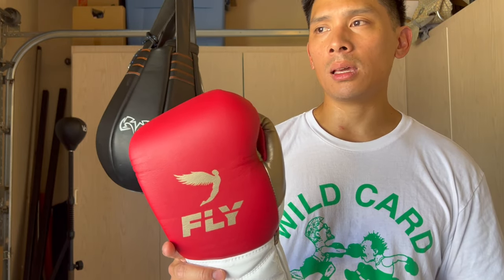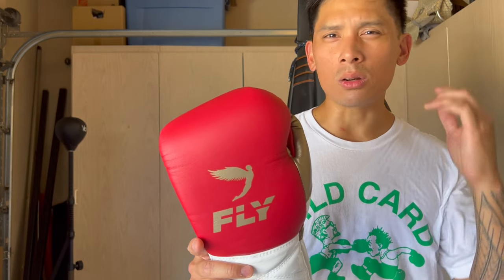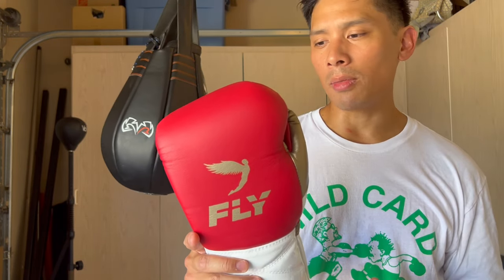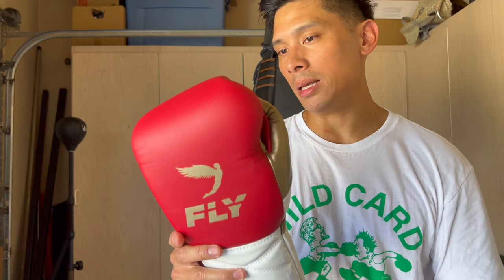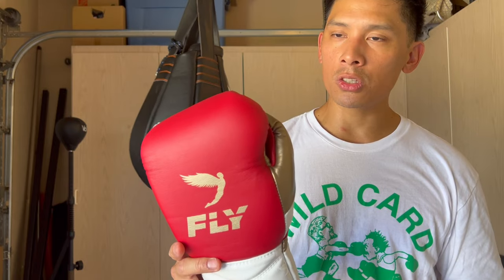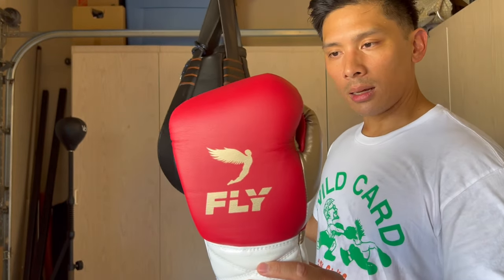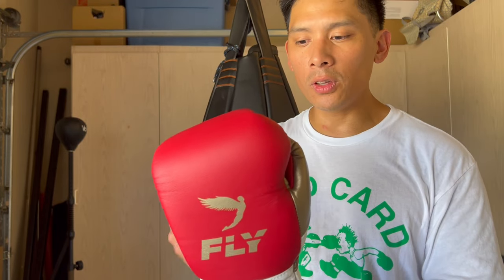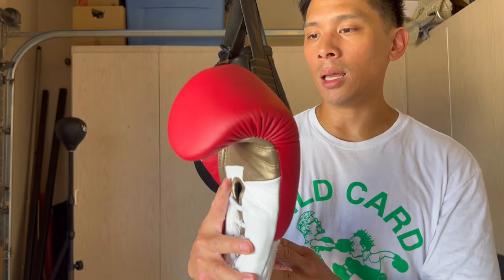Fly has always been a pricey glove. Originally around $360 to $380, so the price hasn't gone up dramatically. The Lightning versions are a little pricier due to the extra craftsmanship with the Lightning design. If you haven't experienced a pair of Fly Premium gloves, I definitely recommend it — there's nothing else really like them. The premium version is way better than the X-Line because of the softness of the leather, even if Fly says they use the same shape and foam in both.